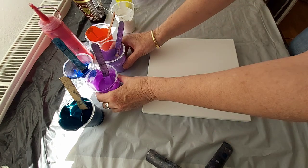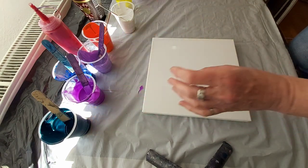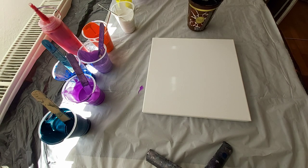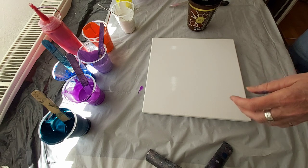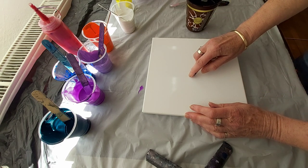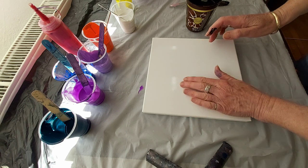First, I will just put some black on, as always, and I will just — here is something on the canvas.